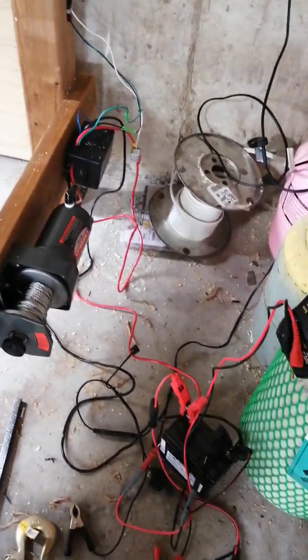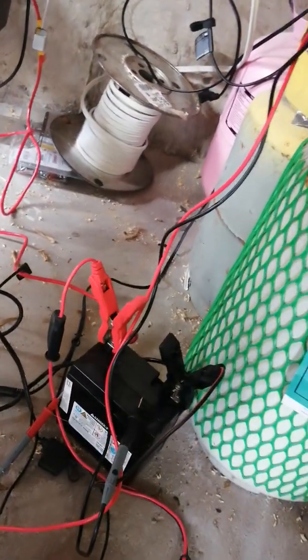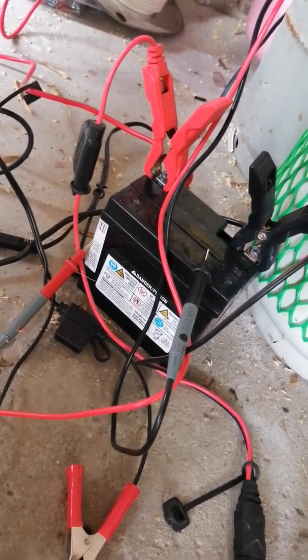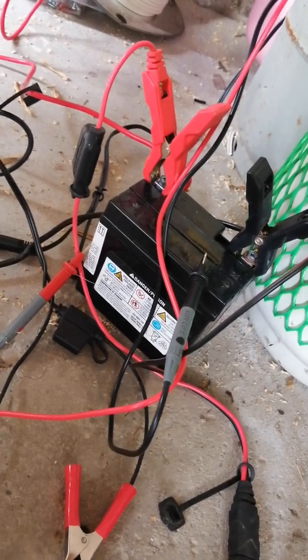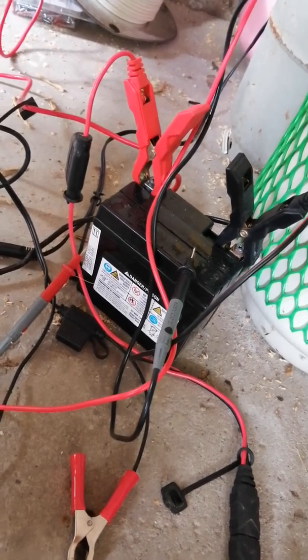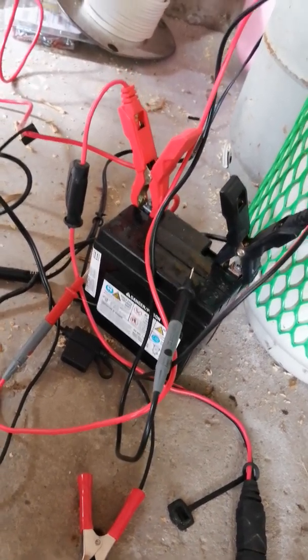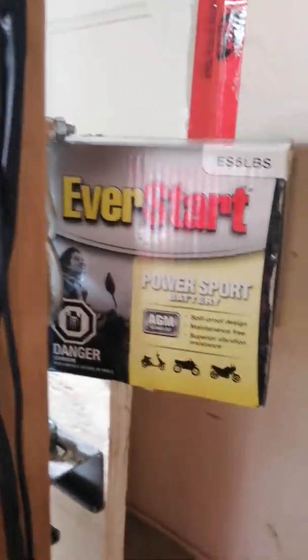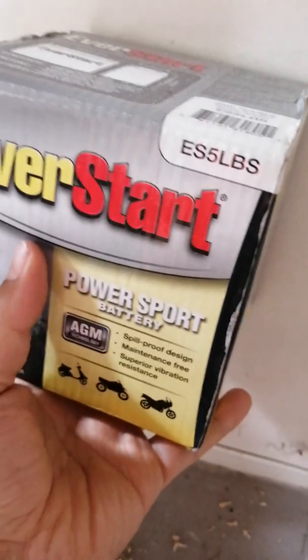The battery is kind of a joke — it's a pretty tiny small battery, about 70 CCA. I bought it from Walmart for around 60 or 70 dollars, way too cheap and too small. It's working so far, but I'll wait for it to die and then get a new, bigger one.